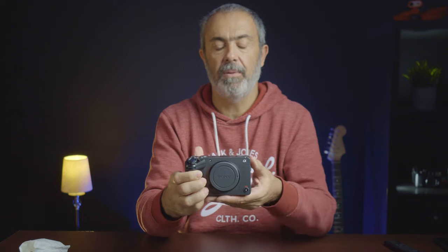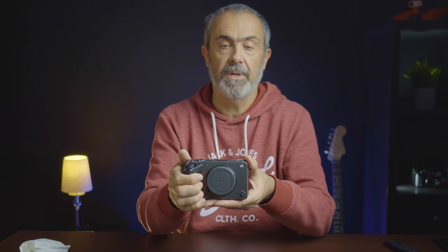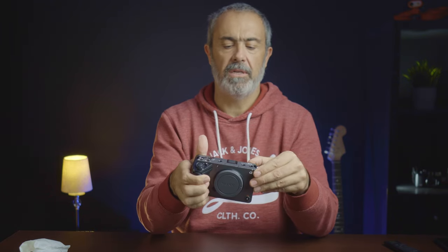I like the build. I bought it without the handle because I don't need it — for audio I have other options, so I decided to buy it without the handle. It was a little cheaper, about 500 euros cheaper, so I preferred this configuration.